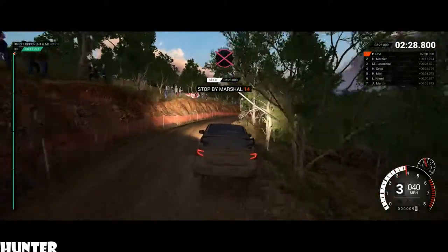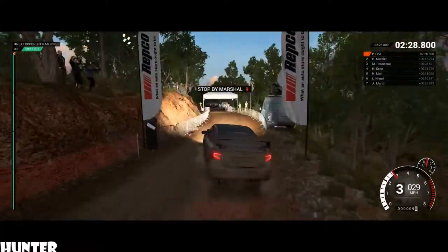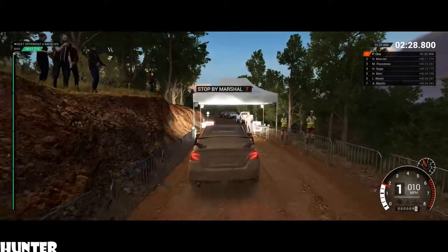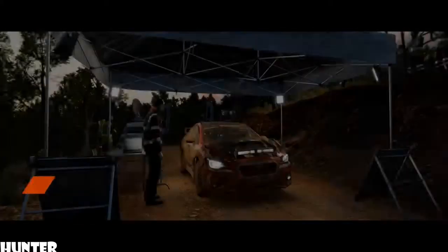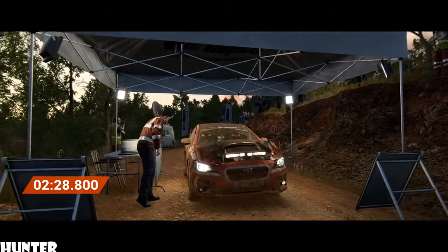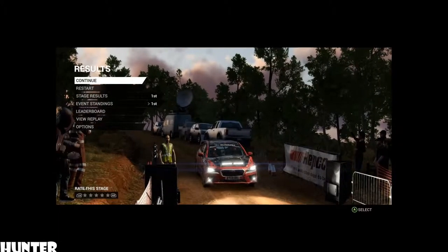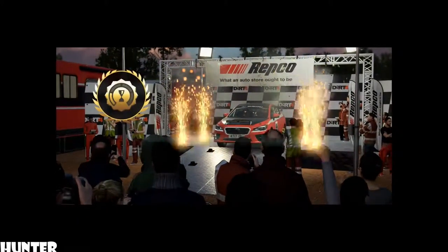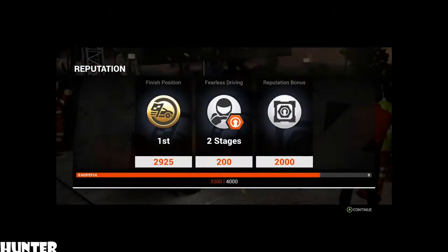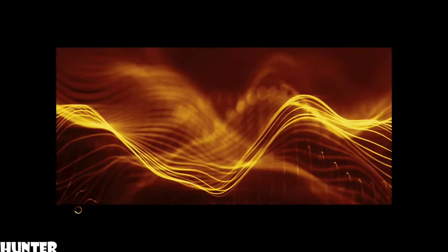Whoa, whoa, slow down for the marshal. Awesome result. That was unbeatable. I like to smile when I'm fat.